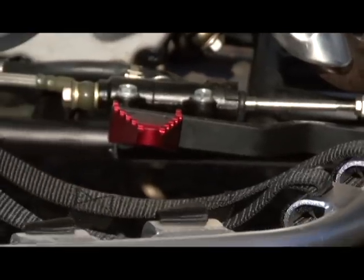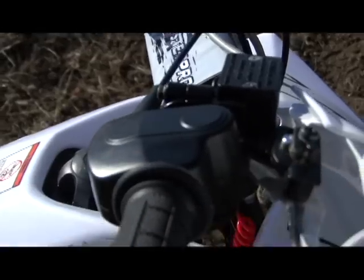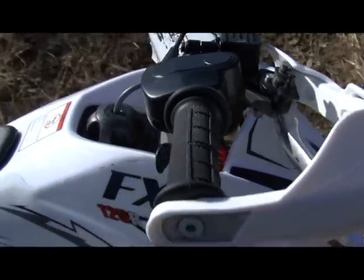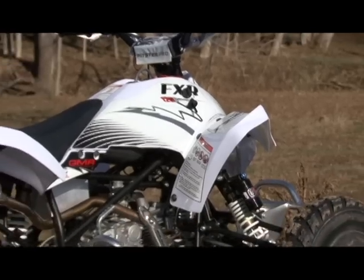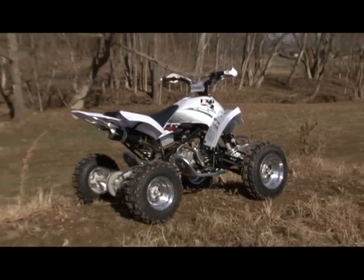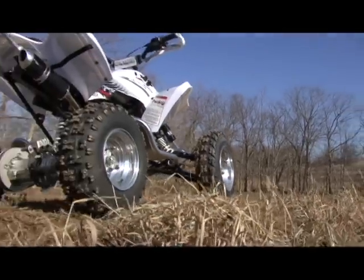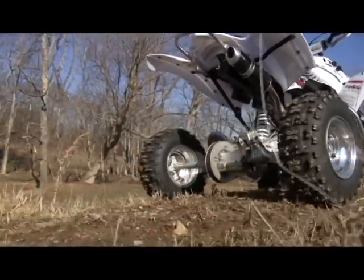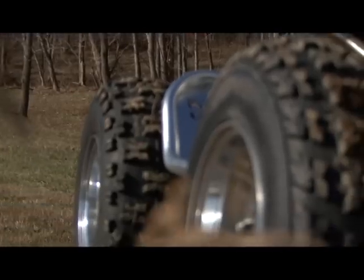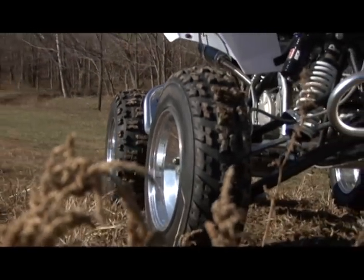The rear brakes are operated with a uniquely designed reverse-facing foot pedal. The front brakes are operated using a right-side handlebar-mounted hand lever. Like Pitster Pro's pit bikes, the FXR comes with many race-ready features. Lightweight aluminum rims are wrapped in Carlyle whole-shot style tires, 18.6x10 front and 18.6x8.5 rear. This wheel and tire setup has been very popular in motocross racing for years.